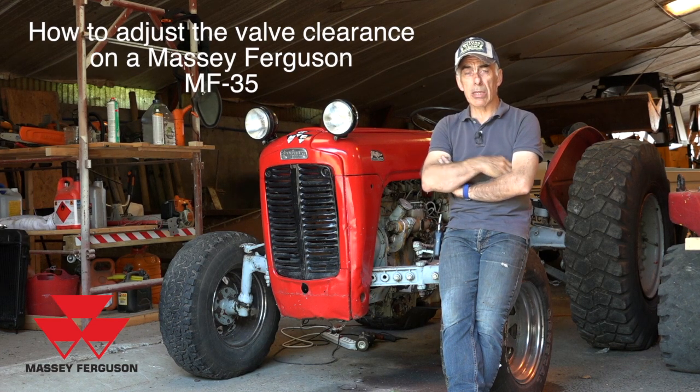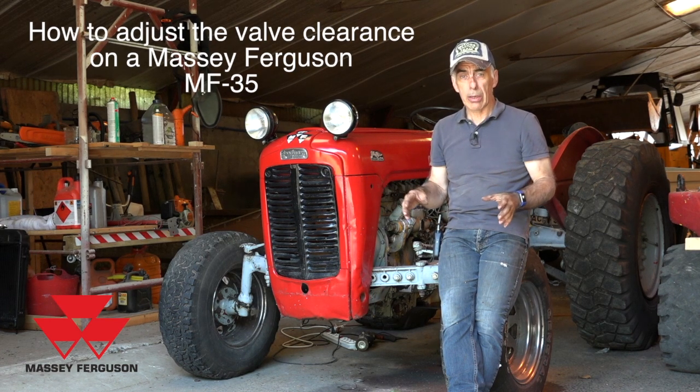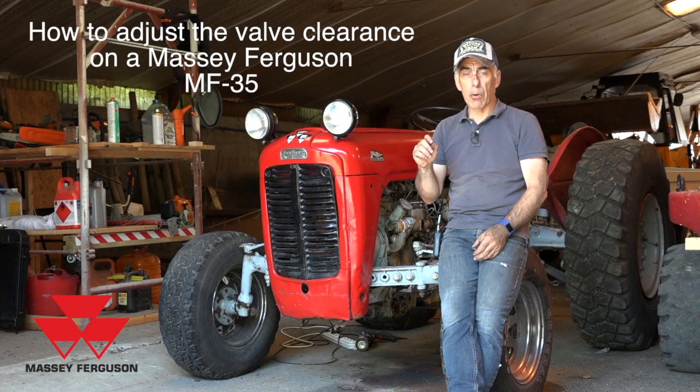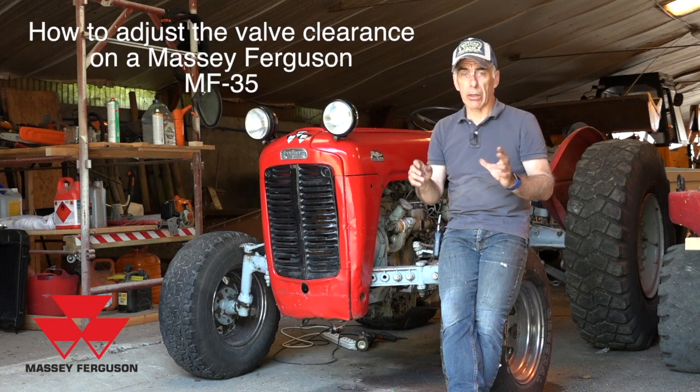Now adjusting the valve clearance isn't all that hard to do. You have to do it when the engine is cold and you need to respect the clearance, which is the gap in between the stem — or the top of the stem of the valve — and the rocker. But don't worry, you'll see all this.